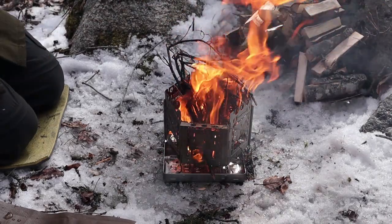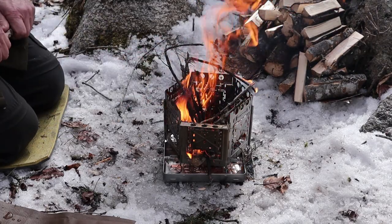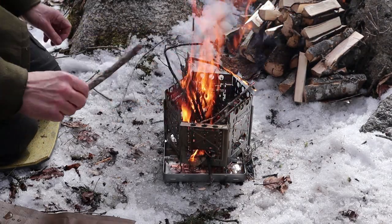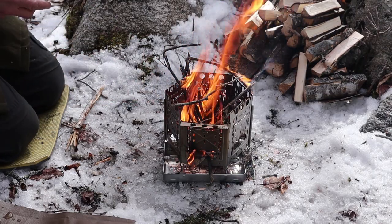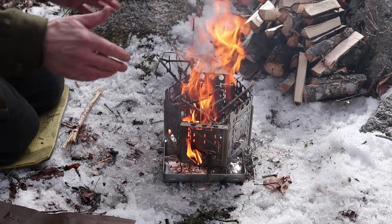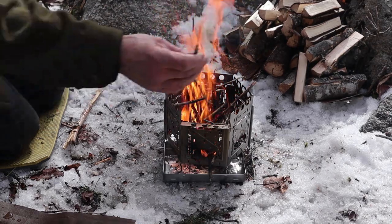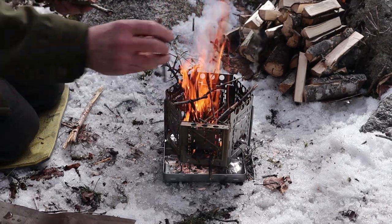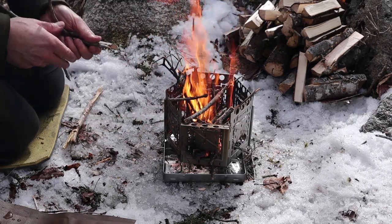My thinking is that the Bushcraft 6 will be better if I want to do two things at the same time — I can probably get a small pan and a pot on the Bushcraft 6 using that longer, more narrow configuration. But if I want most of my pan exposed to the heat, I think the Fire Pit is going to be the better choice.